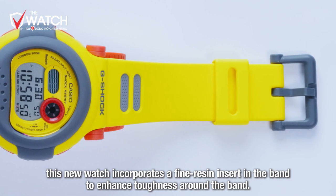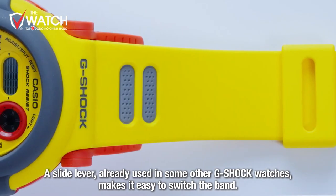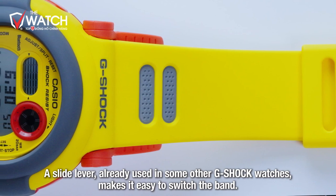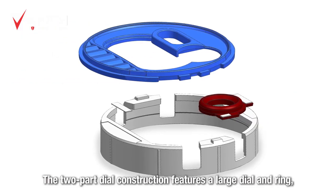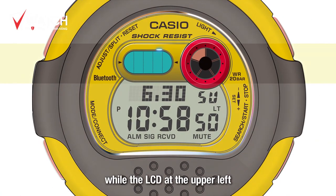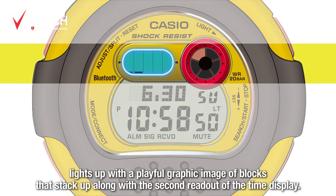DW-001ではバンドに金属パネルをインサートしていましたが、ファインレジンパーツをインサートすることでバンド周りの強度を配慮し、さらに様々なモデルで展開している技術を採用することでバンド交換構造を実現しました。文字盤は大きな文字盤とリングの2体文字盤の構成になっており、左上にある液晶では遊び心のある積み上げ式のグラフィックで秒数をカウントする仕様になっています。